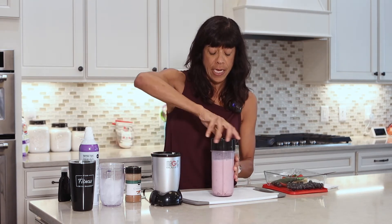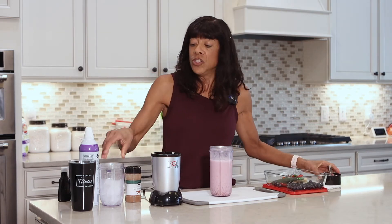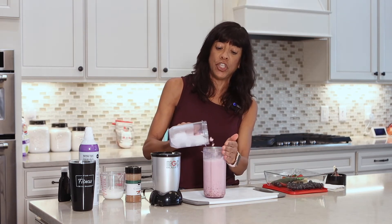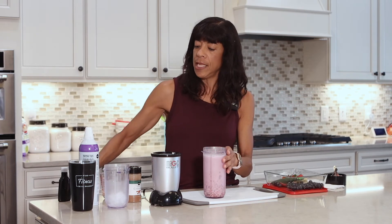And there we go. I'm going to carefully take off the lid. So I'm going to put some ice in it — I want it to be a little bit colder. Put in as much as you like. Then put the lid back on.